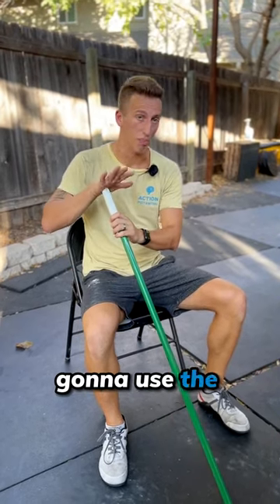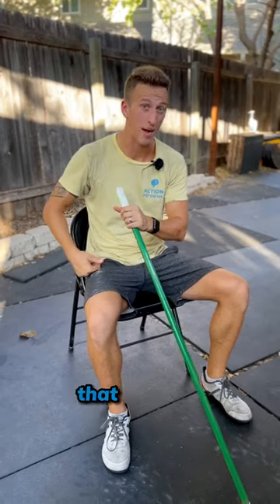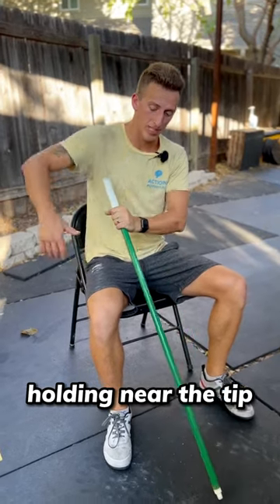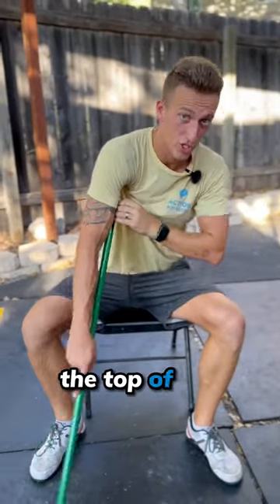Sub-scap mobilization. Gonna use the broom to hit the bottom side of that shoulder blade and melt down that muscle. Holding near the tip, I want to come up and under my armpit, like I was shooting out the top of my shoulder.